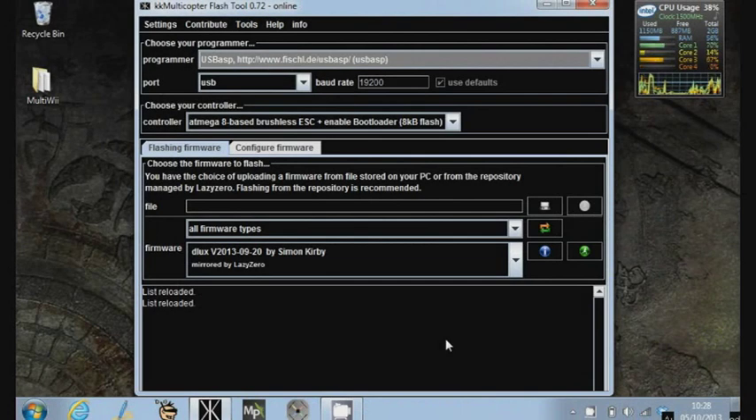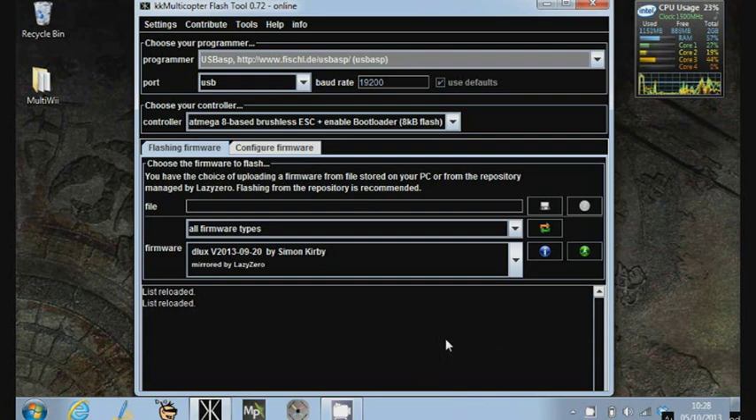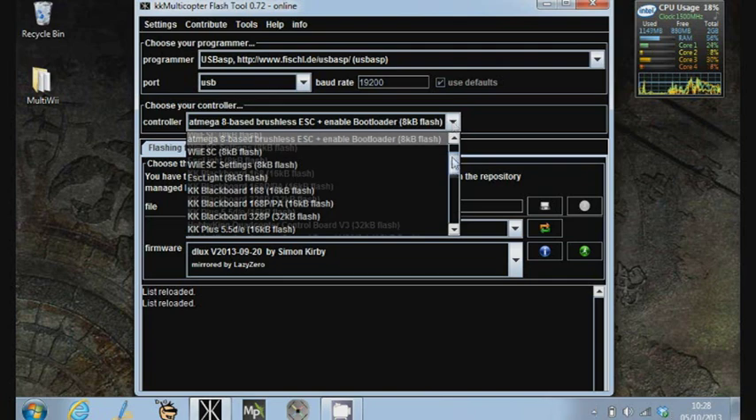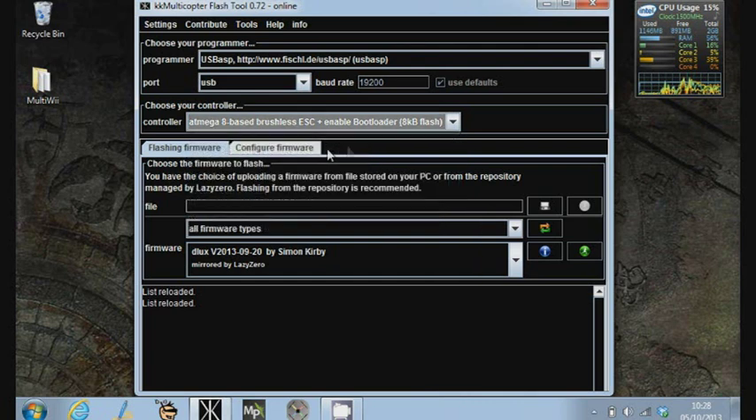Here we're looking at the software we're going to use to flash the speed controller. It's available from the web address showing at the bottom of the screen, and I'll put the same link in the notes below the video. First, make sure you've got the right programmer selected — it'll probably default to USB ASP, which is what you need. The port and baud rate are the defaults. We need to choose our controller; there are lots of different ones, including the KK 2.0 boards. We want to choose the ATmega8-based brushless ESCs. I choose the one with bootloader, because that allows you to update it afterwards just using the servo lead rather than the USB ASP.